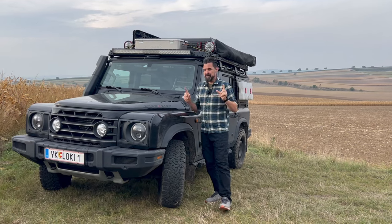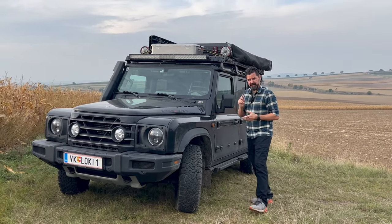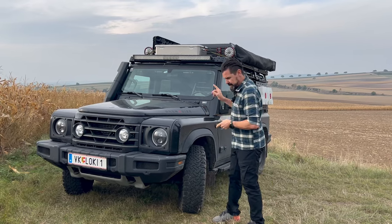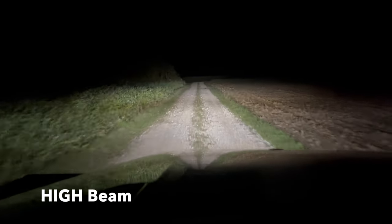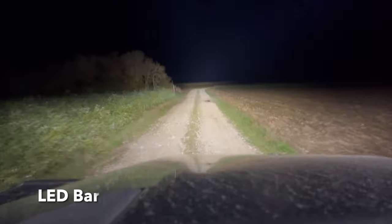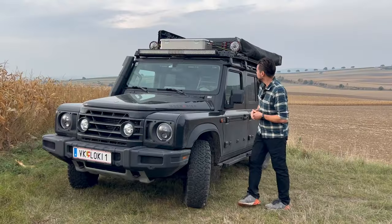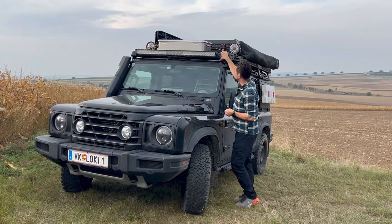The LED bar. In this case I got an Aux Beam 52 inch 5D bar. It has 55,000 lumen and one lux at 1,345 meters, which is approximately 4,400 feet — so quite a powerful LED bar. We mounted it with the standard brackets to the HGM roof rack.